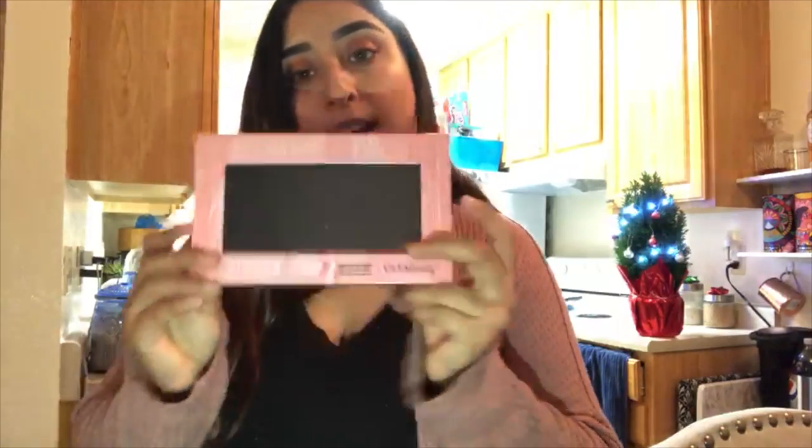Hey guys, it's Genevieve, and today I'm going to show you how I de-pot my eyeshadows. I'm going to be de-potting the ColourPop ones that I have. I'm going to show you how to de-pot them and organize them in my Z palette from Ulta.